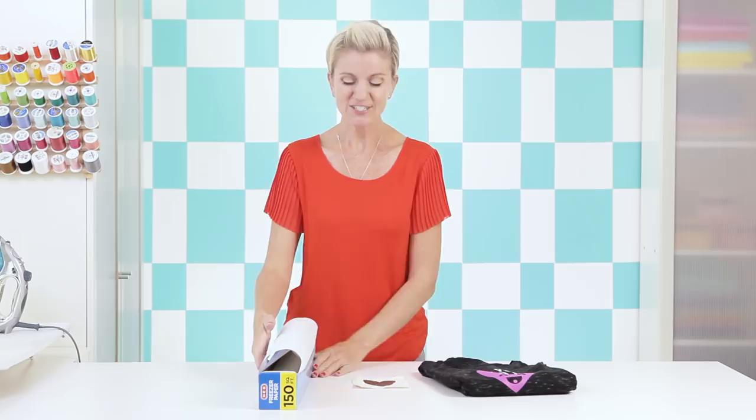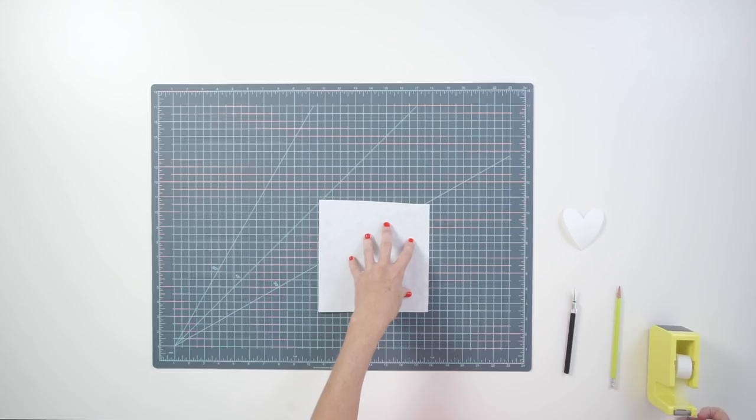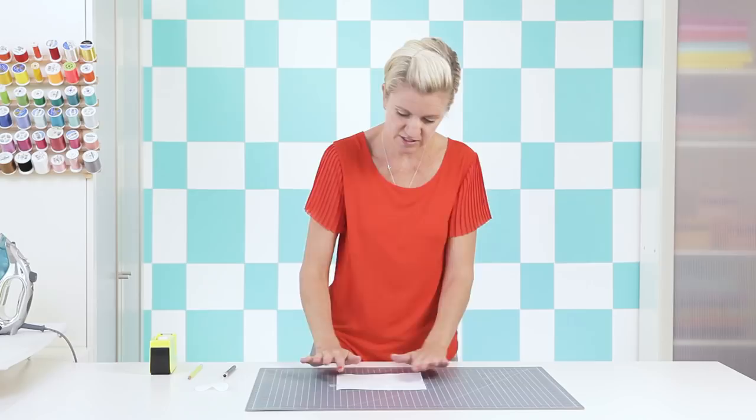We're going to start with a basic shape — a little glitter heart — and then move to the more advanced stage. I have a small piece of freezer paper and a heart template to cut out my stencil. I'll lay this on my cutting mat — it's important to use a cutting mat so you don't cut your table. I'll use a couple small pieces of tape to hold it in place while cutting, so they don't tear the stencil when removed.